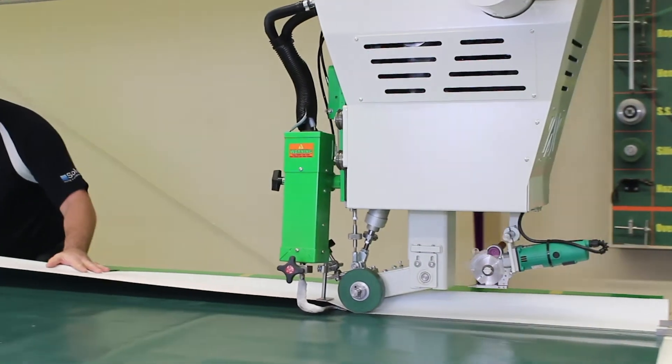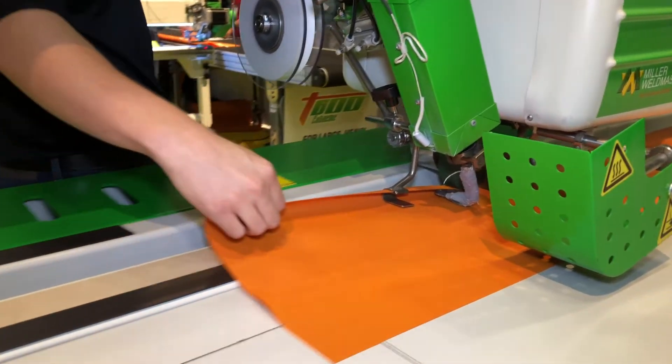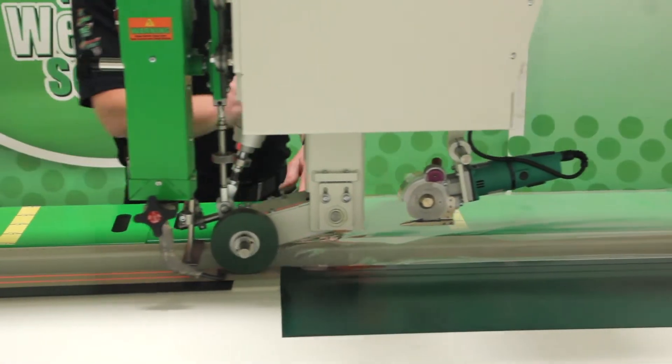Although longer heat element life is possible with proper maintenance, the heating elements used by Miller Weldmaster are rated for 1,000 hours at 730 degrees Celsius.